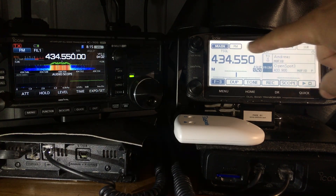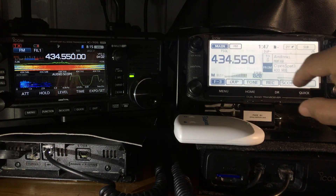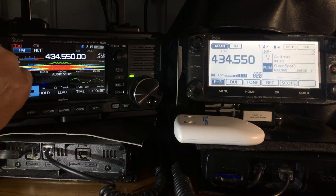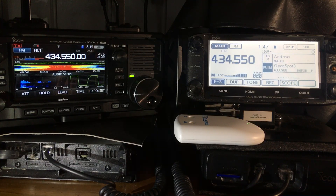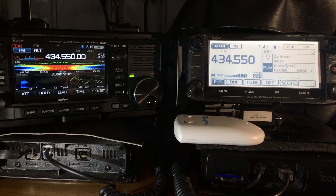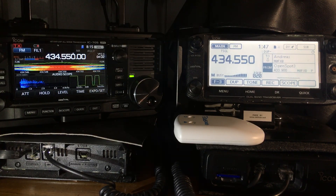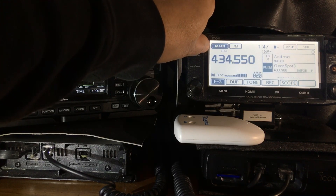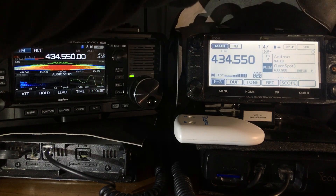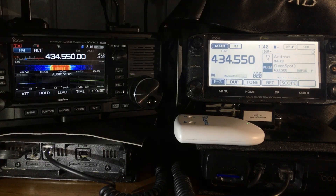Interestingly, when you're in scope mode the 5100 gets muted. Let's compare audio — that's the 705. The problem is I've got an external speaker on the 5100 so it's going to sound good. The speaker is an ICOM SP7 — it's an old one but it just sounds very good.